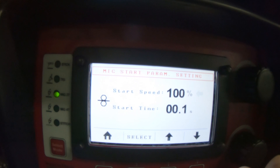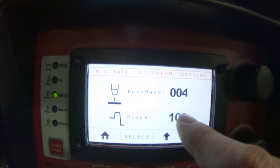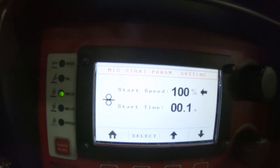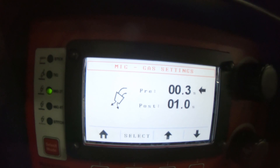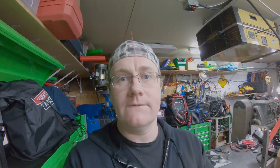You have your start speed, your start timer, your burn back — I ended up turning burn back all the way down because I kept burning tips if I didn't. Pinch I believe is your stick-out. You can also set your slope-down time, which is whenever you let off the gun, and your pre and post flow time, and a whole bunch of other stuff. I'm pretty impressed with this machine. Like I said, he brought it out as a demo and I may end up buying it. I'm really anxious to try it out on stainless steel, but I'm waiting on the right gas.